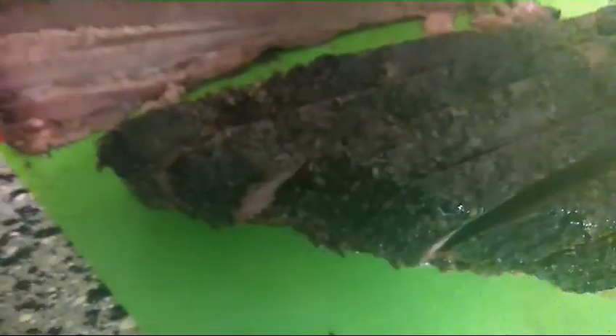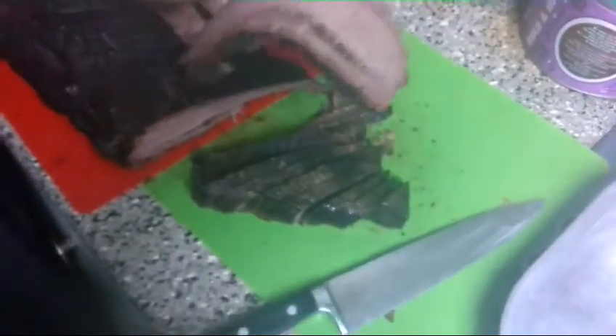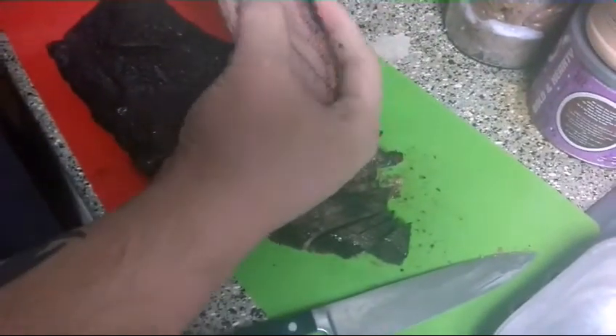I'm going to try to cut quarter-inch slices — about pencil width. Let's see how this does on the bend test. Well, it's not very bendy. That's definitely not what your ideal slice of brisket is supposed to look like. This one doesn't have very much bend to it either, that's for sure.